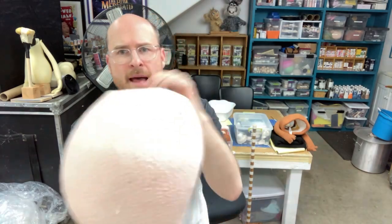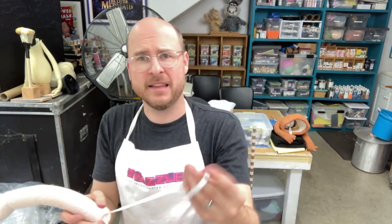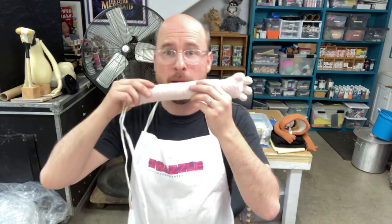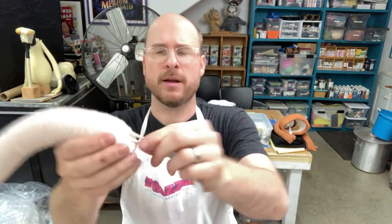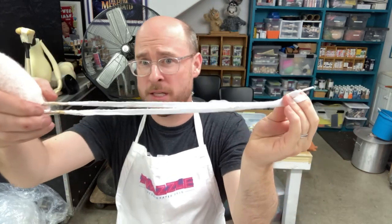That's the anatomy of the body. The arms have shoelaces attached to the end. We like shoelaces because they're durable and they have these handy little plastic nubs at the end which you can use to thread through your puppet body. A lot of people think puppet parts are permanently attached — generally they're not. The shoelaces are threaded through a gasket that's like a button on the inside of the arm.